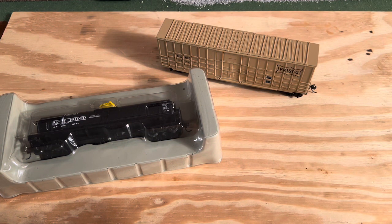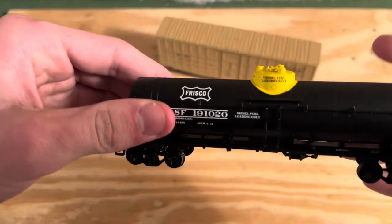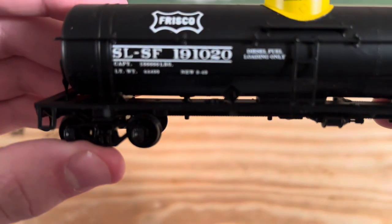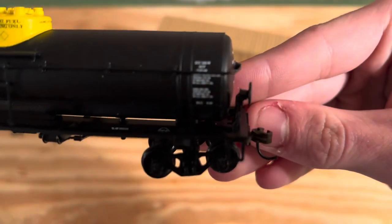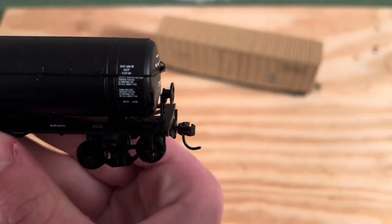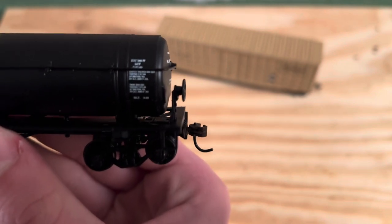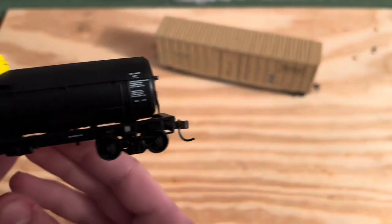So let's take a closer look at them. I got it out of the box, so let's take a closer look. Got 'Frisco' right here — let it focus in — and some more lettering right here. Let it focus in. There we go, might be a little hard to read, it can't quite get it to focus.